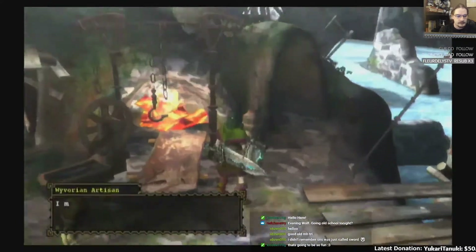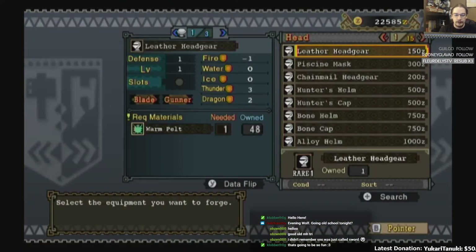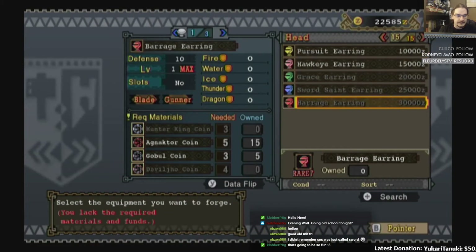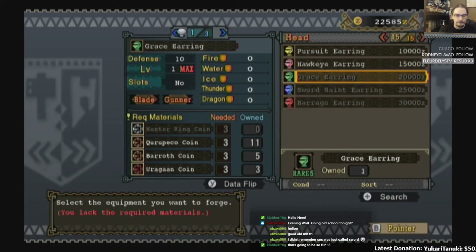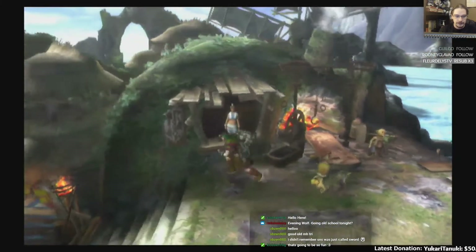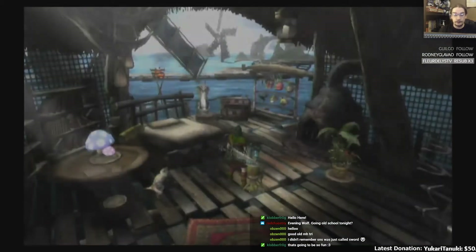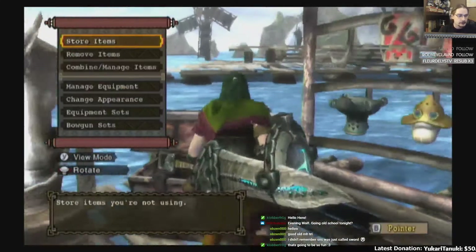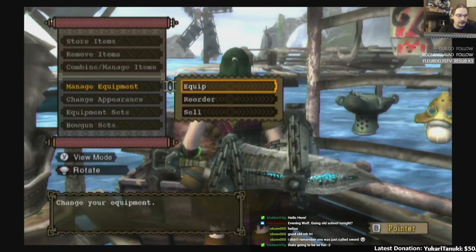Wait, did I have the Sword Saint Piercing? I actually need to look at this real quick. But armor worked basically the same way. I didn't have it, and I can never get that either. I only have the Grace Earring. Weapon groups were different in this game. Let me go through my sets now.